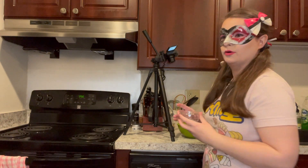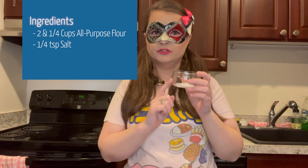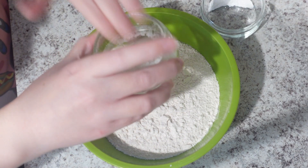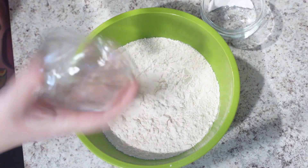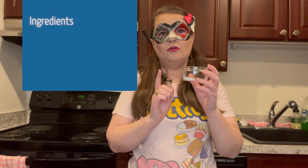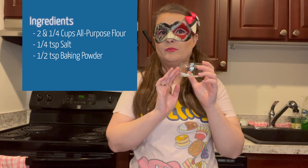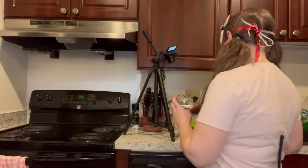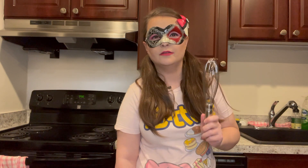Then, into the flour, you're going to put in one-fourth teaspoon of salt. And then you're going to add one-half teaspoon of baking powder — so no baking soda for this one, just baking powder. Now that all those are in there, we're going to take our trusty whisk and whisk this up. I should have probably done this in a bigger bowl — I'm getting powder everywhere. Make sure to get a bigger bowl, don't be like me.